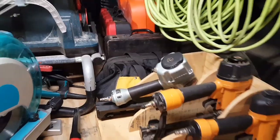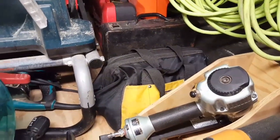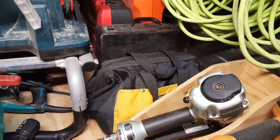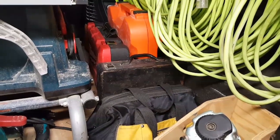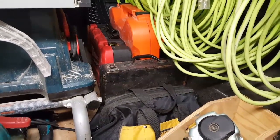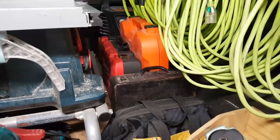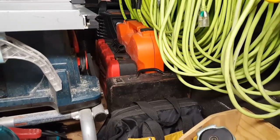Moving behind the trim guns I have DeWalt 20-volt drills, drill index, and drill bits all in the bag, ready to roll. Behind that in the black case is a DeWalt jigsaw — nothing fancy, gets the job done. Red and black case is the M12 Fuel half-inch drill and impact.